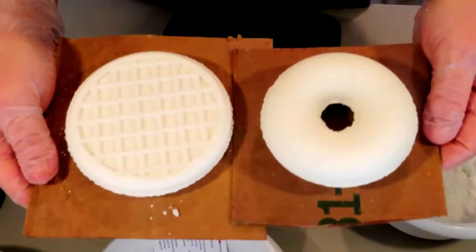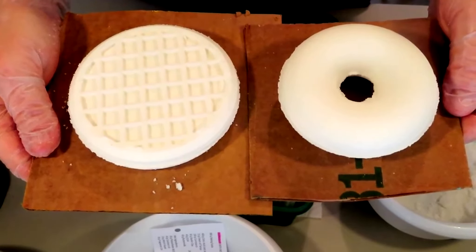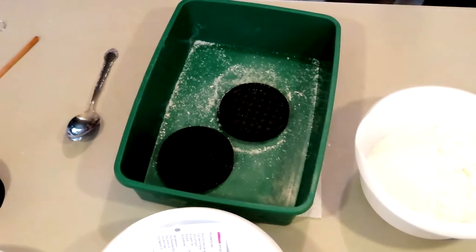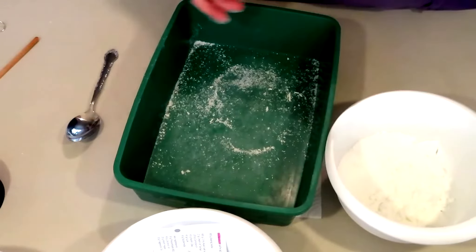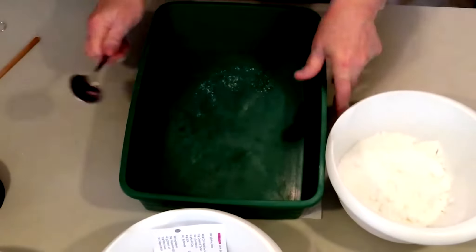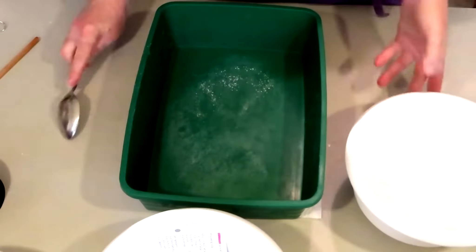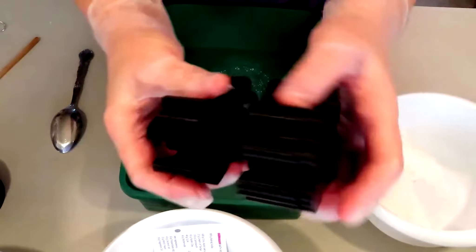Everybody uses those — that's how you make those. The donut was really easy, not detailed in any way. We still have a little bit of mix to use up — waste not, want not. I have never used their recipe before, and so far I'm not having any problems. Let's see how this one comes out — this is their spider mold.